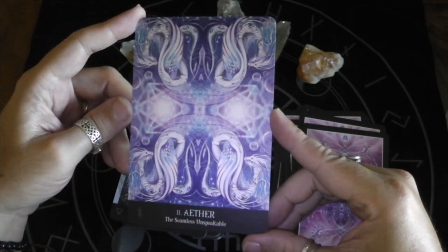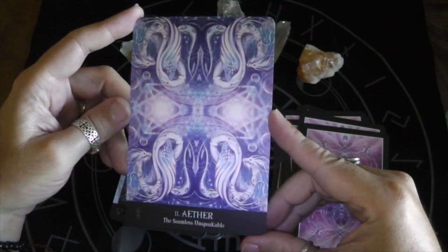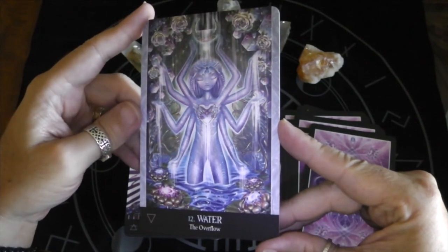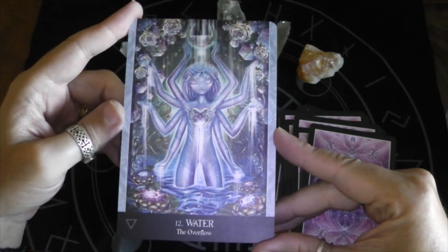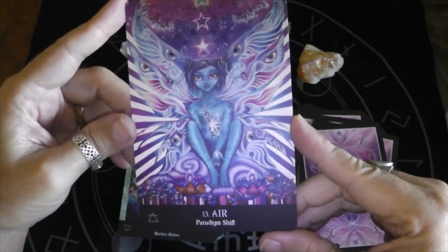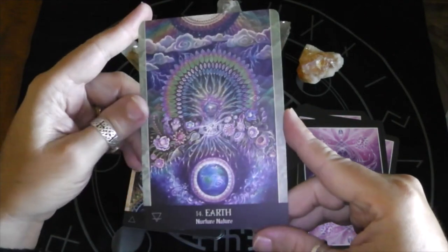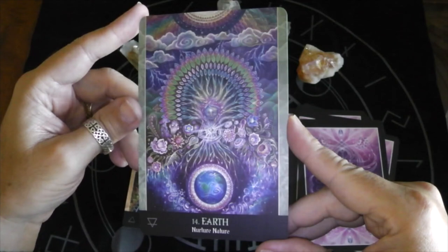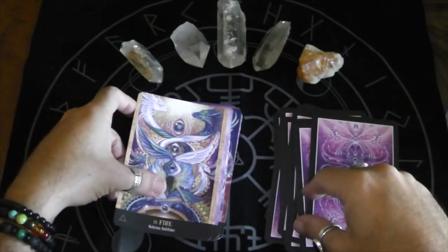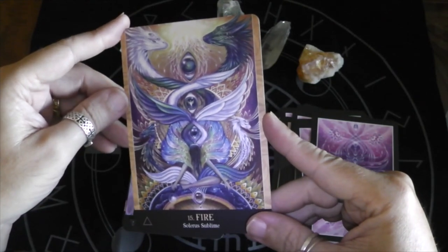Here we go into the Elements. We've got Aether, The Seamless Unspeakable — the more I look at this, the more drawn into it I get. This artwork is amazing. Water, The Overflow. I'm going to have to read the book more in depth — I'm not sure if you're supposed to keep these chakras and elements out or mix them in with the seeds. Air, Paradigm Shift. Earth, Nurture Nature — I love that, Nurture Nature. That's a gorgeous image. Fire, Solaris Sublime — those dragons are amazing.